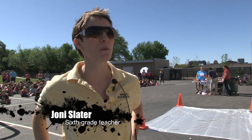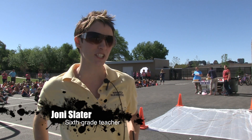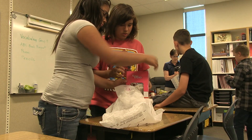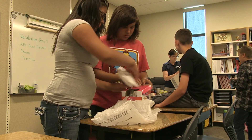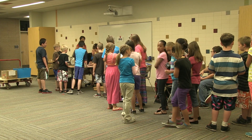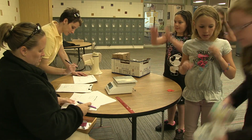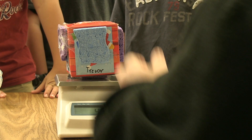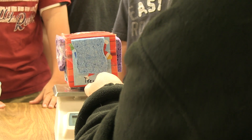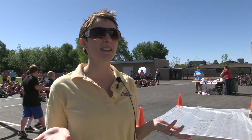We decided as teachers that we wanted to challenge our students, so we took the fourth, fifth, and sixth graders and had them design an egg capsule or container that would survive a drop. We put them into groups and they did a competition between the groups, and we were testing them on collaboration as well as their design. We wanted to throw in that element where they had to get along with one another, be respectful of each other's ideas, and work together as a team so that it's more of a real-world situation.